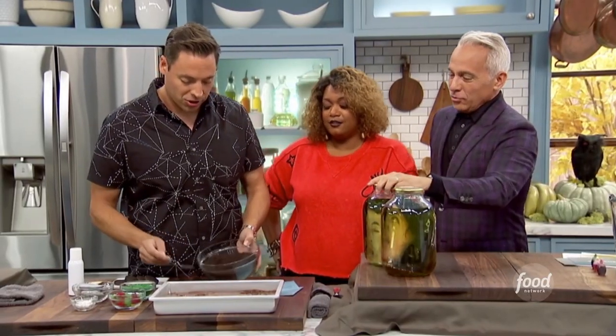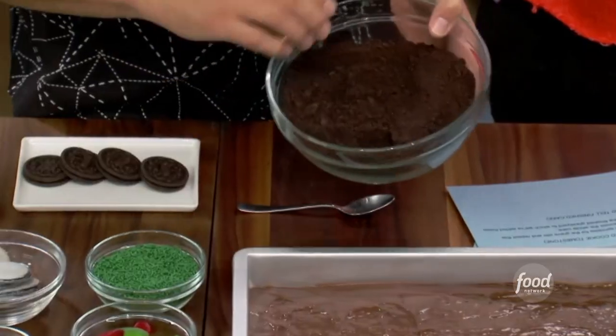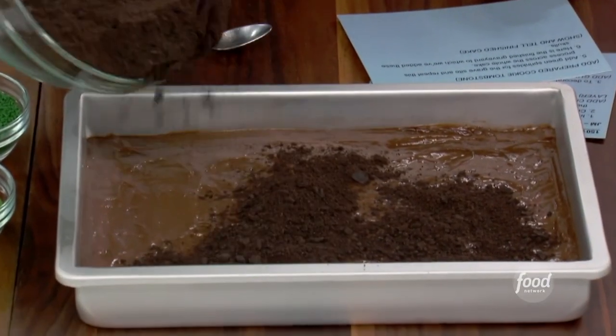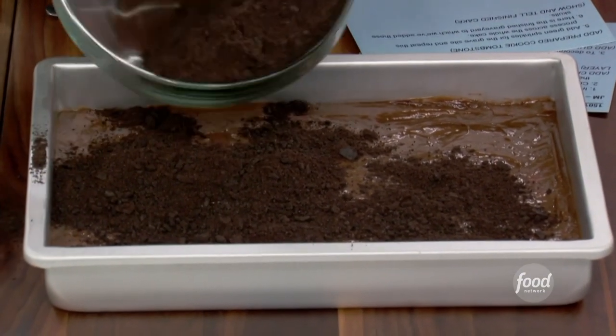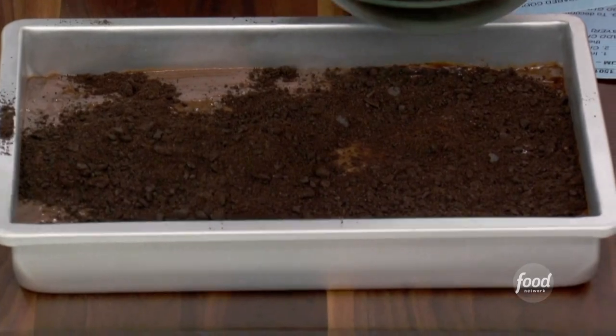Now we're going to add our graveyard dirt. We have some sandwich cream cookies that we pulverized, and we're just going to make that beautiful spooky dirt. Give it some texture, some topography.